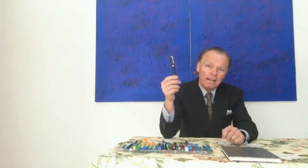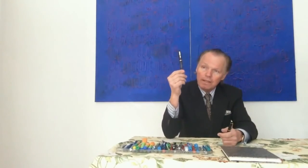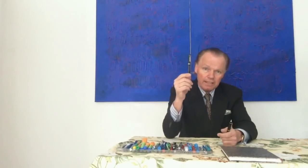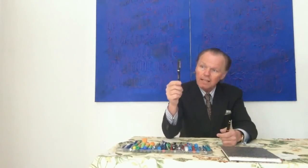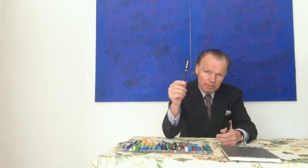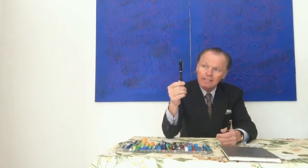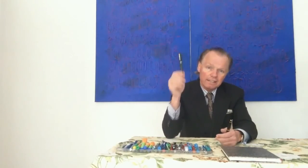La serie popular de Mont Blanc, y la serie con la pluma más grande es, por ejemplo, el 149. Esta pluma es un 234,5: el primer 2 significa la cualidad mediana, el 3 en el medio significa una pluma fuente de años pasados, de los 30 y 40, y el 4,5 significa una medida de la punta 4,5. Este es el sistema de números típico.